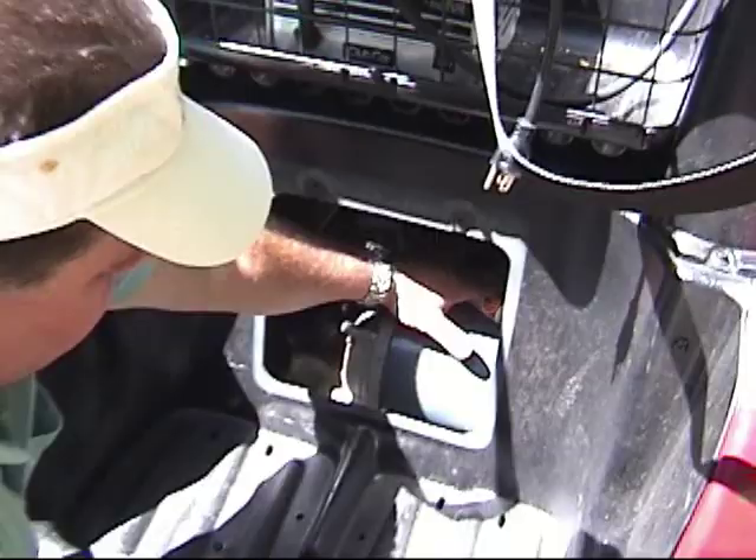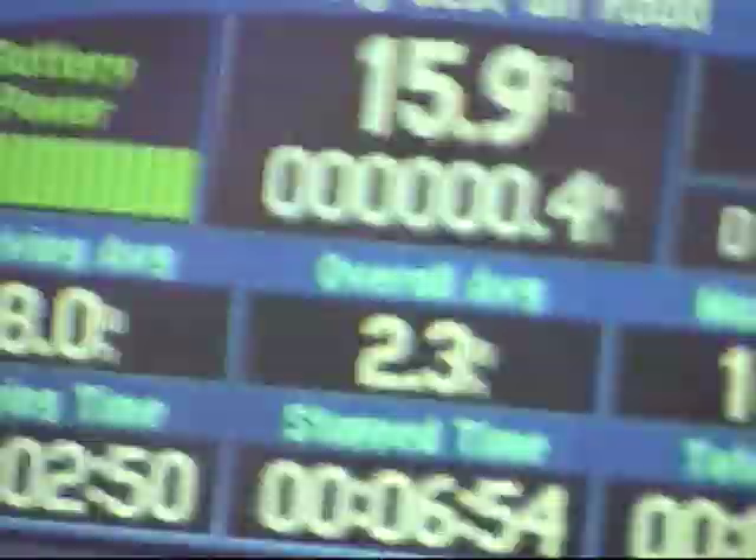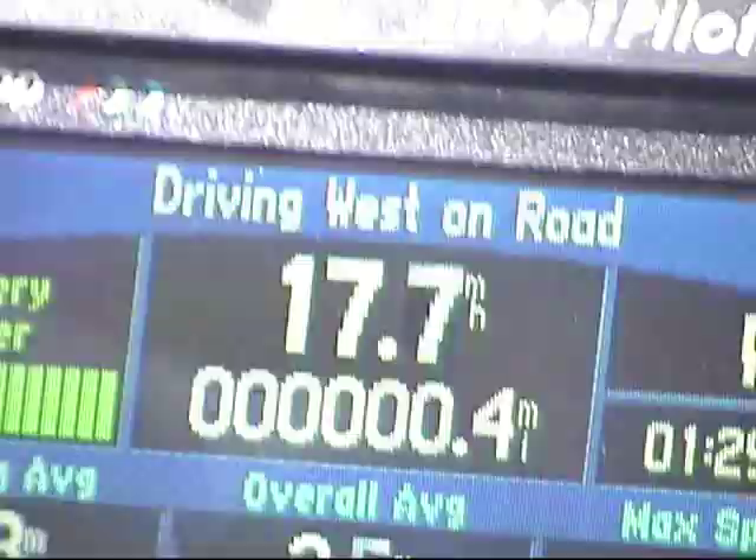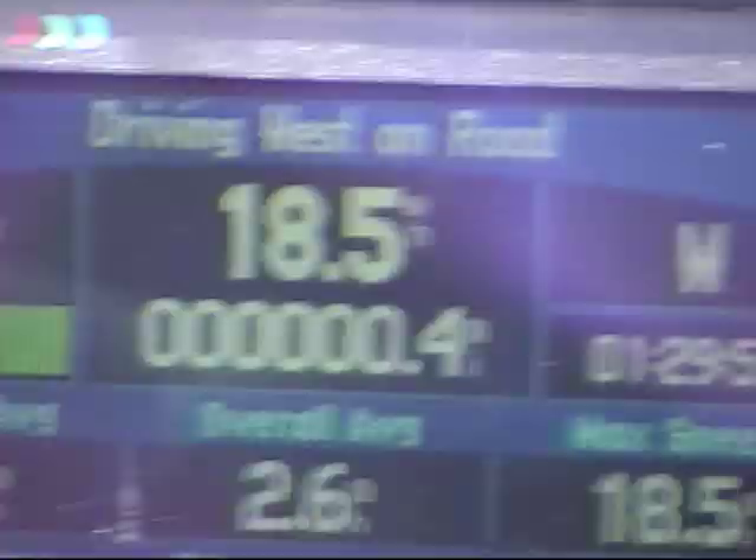Okay, here we go — I've got my foot all the way to the floor. We're already at 13.9... there's 14. Still picking up speed. There's 16... 17... 17.5... there's 18 miles per hour... 18.5. You better watch out for the fence here! It was still climbing at about 18.5 miles per hour.